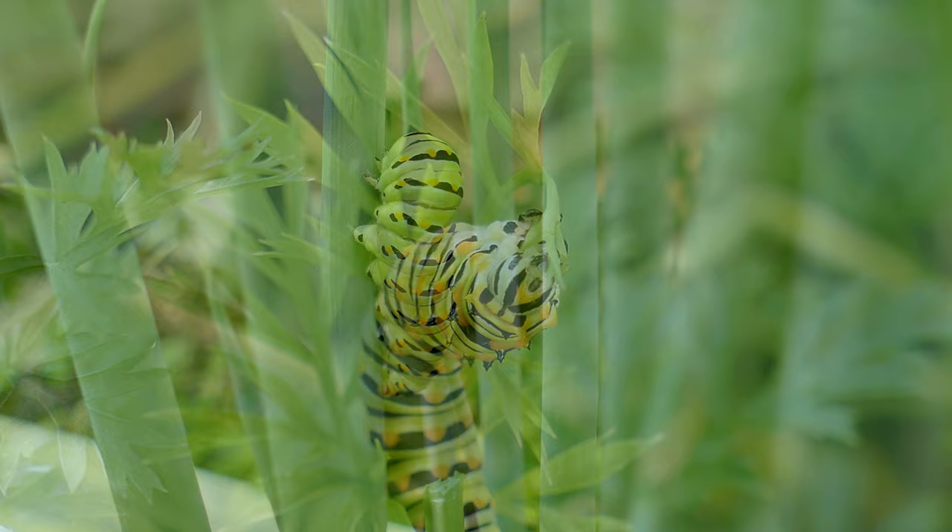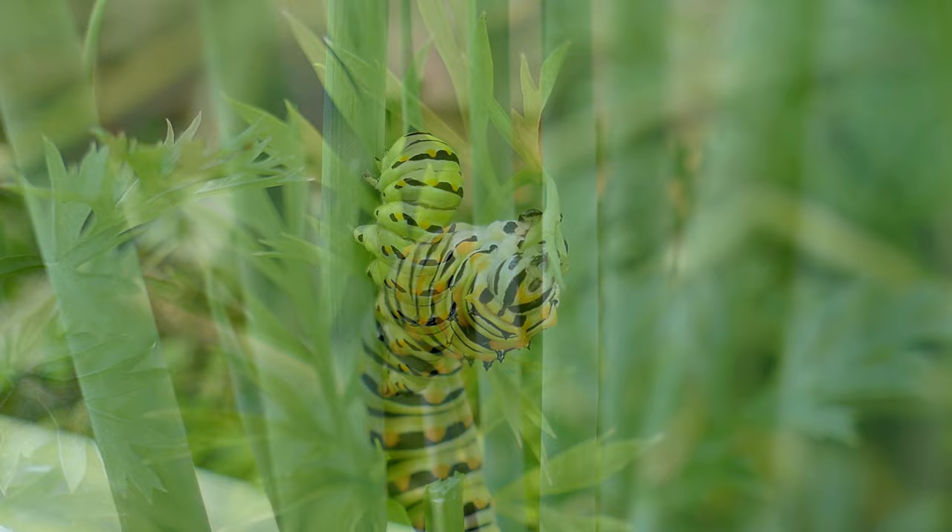As they grow, they shed their skin to allow room for growth into the next stage, or instar, until it is ready to enter the chrysalis stage.